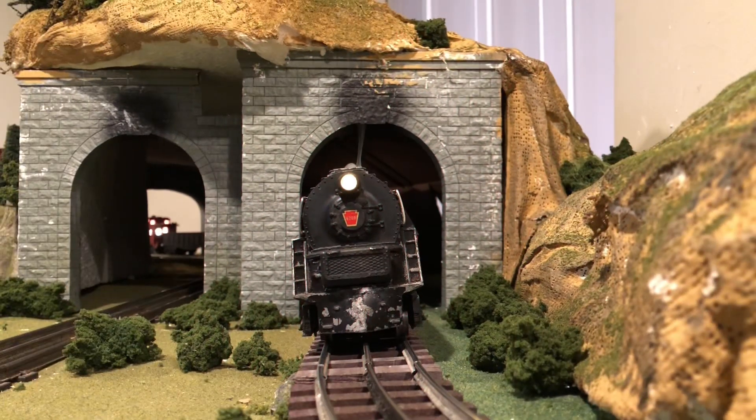All right, so next up we have the 1950 post-war Lionel 681 turbine with some post-war cars behind it, so let's move her out.